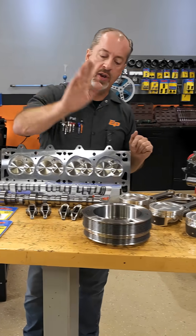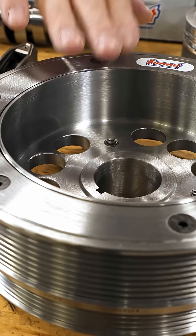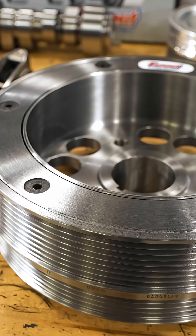They also make their own dampers. This is a damper that is SFI certified, so if you go to the track, you are good to go.